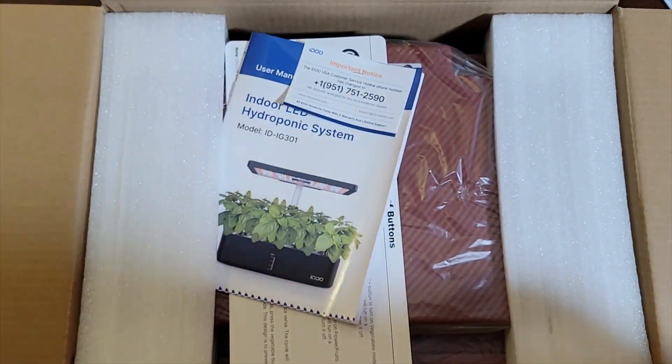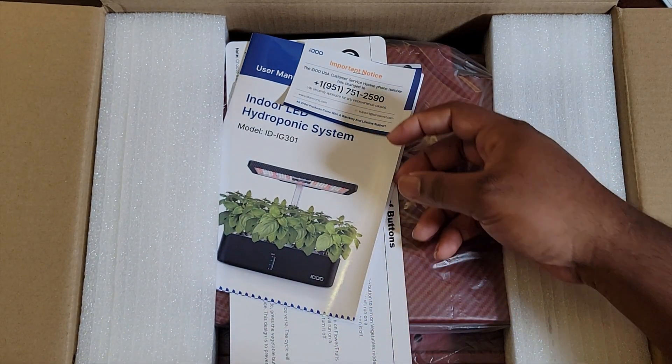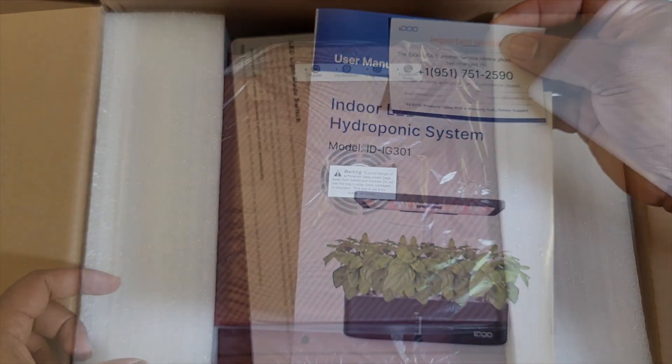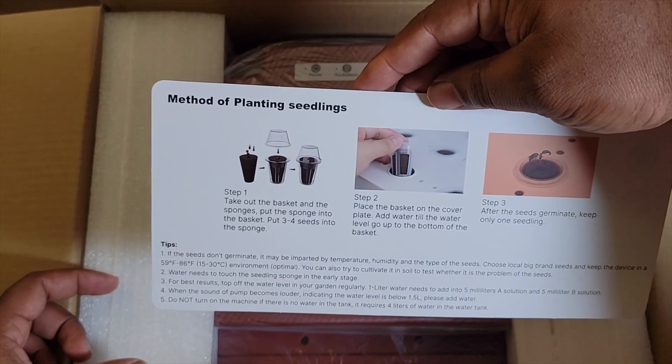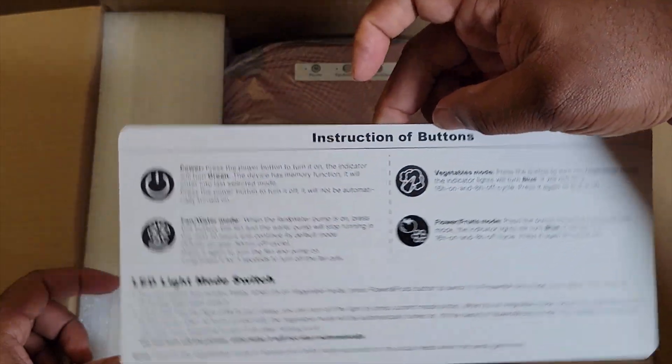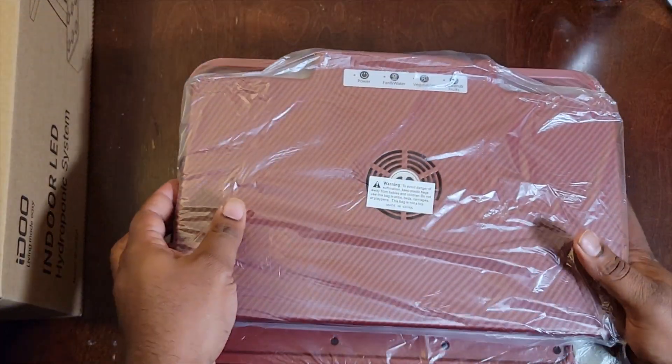I'm not going to take up much of your time — just want to show you the contents and the machine itself. First things first, you got your user manual. The reason I went with this system is I was wanting to be in the game and able to grow herbs at any point in time without depending on the grocery store, which has been out of stock of a lot of things.